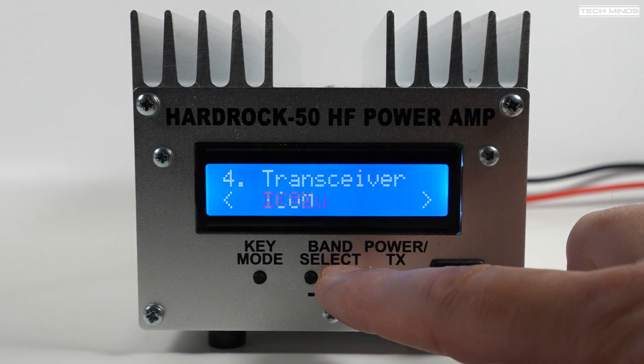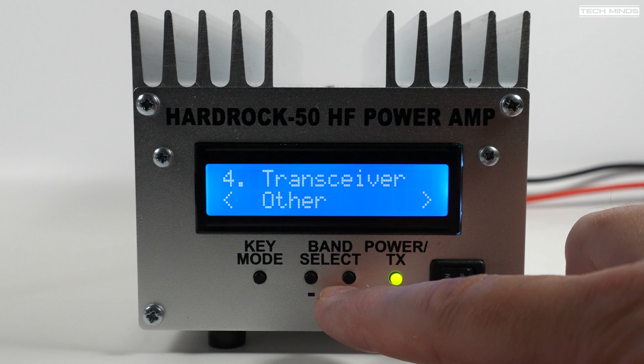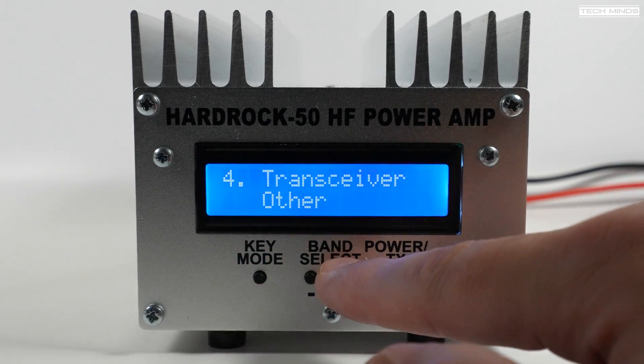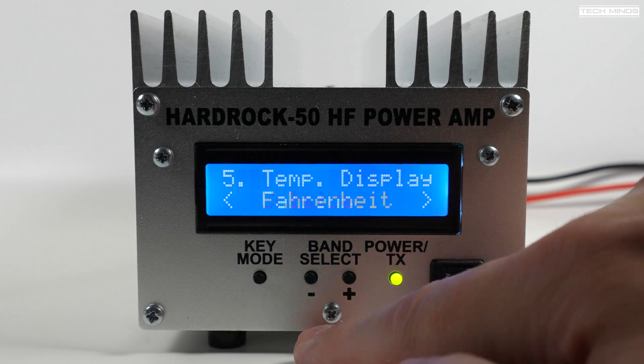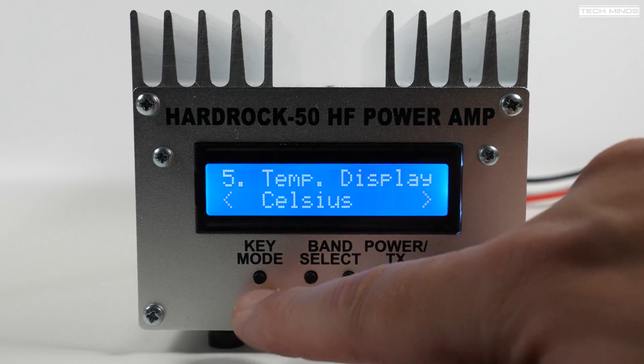The radio interface mode options include the Elecraft KX2 or KX3, the Yaesu FT-817/818, the Xiegu amplifier, Icom modes, and then 'other' — which is what I'm going to select for use with the Hermes Lite 2 IO board. The temperature shown on the main screen is that of the heatsink, and you can change that between Celsius or Fahrenheit.